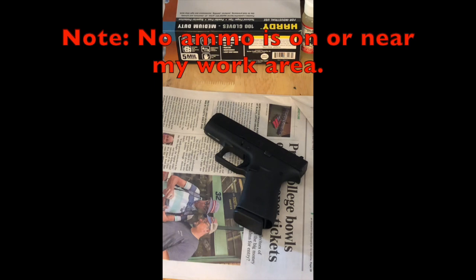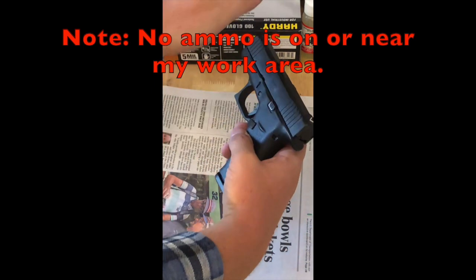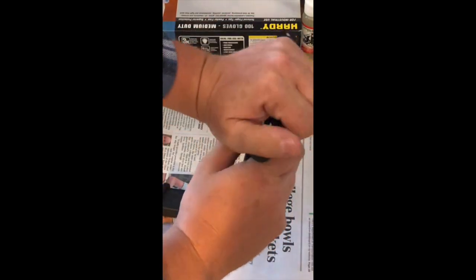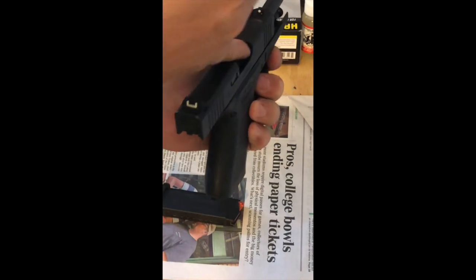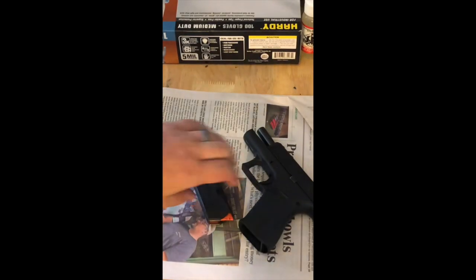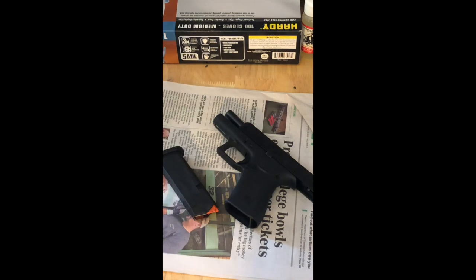The first thing we want to do with any weapon is we want to clear it. So we're going to point it in a safe direction. We're going to drop our magazine using the magazine release and verify that there's no ammo in the magazine. Then we're going to rack it back to visually and physically inspect that there is no ammo in the weapon at all. Once we have done that, this weapon is now clean and clear, and we can go ahead on to the next step, which is going to be the cycle of operations.